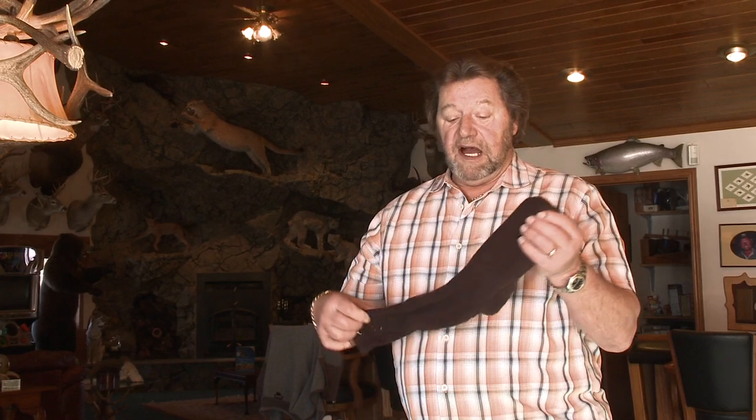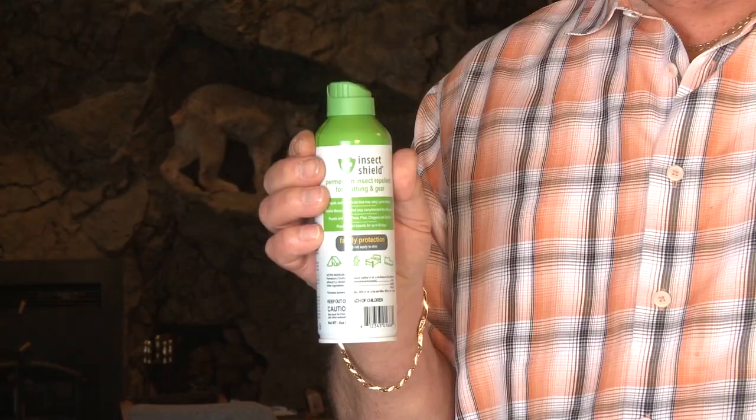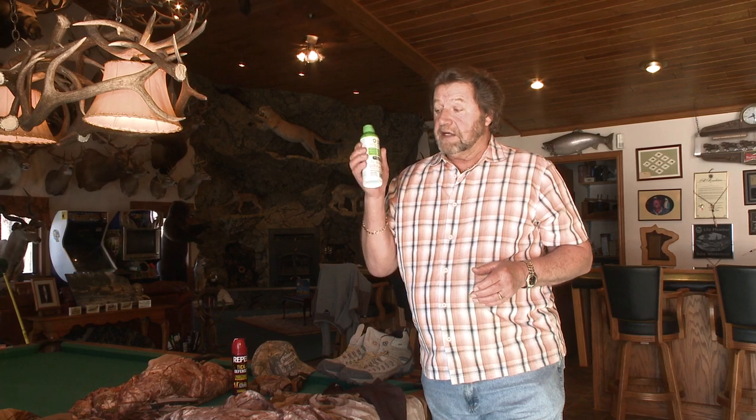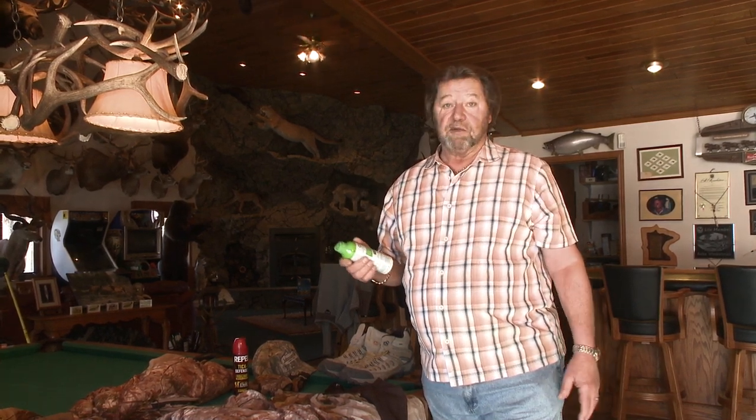The first thing you've got to realize is you need to have your socks treated. In every case, what you want are clothes treated with this product right here. This is Insect Shield's product, Permethrin. When you spray it on your clothing, if a tick walks across one inch of clothing treated with Permethrin properly, they will not bite you, and they'll fall off you stone dead within a couple of minutes. This Permethrin is made only for treating clothes — not for spraying on your arms — although it will repel mosquitoes, gnats, and other things too.